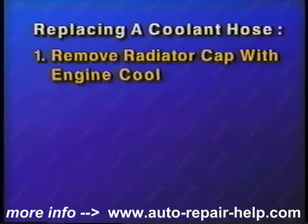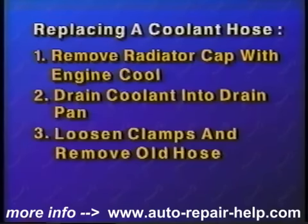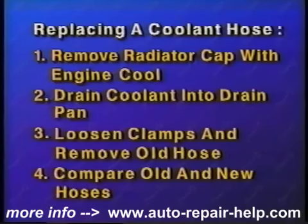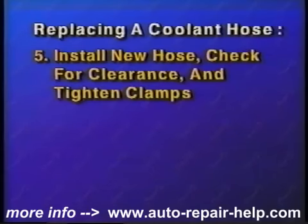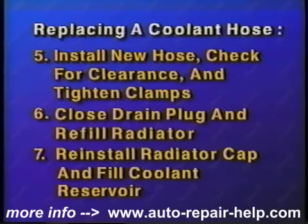Let's quickly review replacing a coolant hose. First, remove the radiator cap with the engine cool. Place a drain pan under the radiator drain plug and drain the coolant. Loosen the retaining clamps, remove the coolant hose, and clean the fittings. Compare the old and new hoses. Install the new hose with new clamps. Check for clearance and securely tighten the clamps. Close the radiator drain plug and refill the radiator. Reinstall the radiator cap and fill the coolant reservoir to the proper level. Start the engine and check for leaks. Allow the engine to cool, recheck the coolant level, and top off as needed.